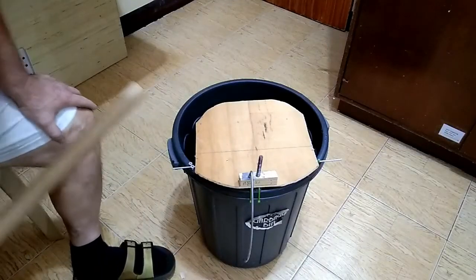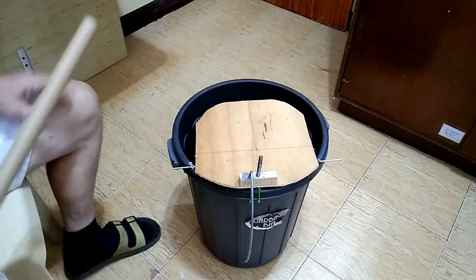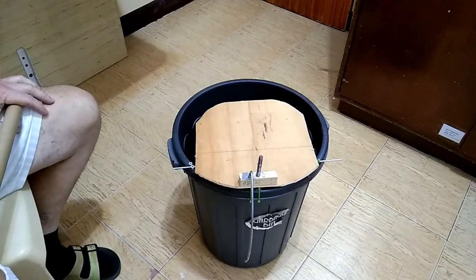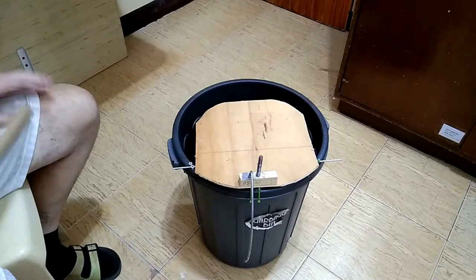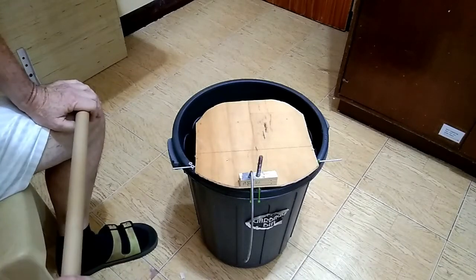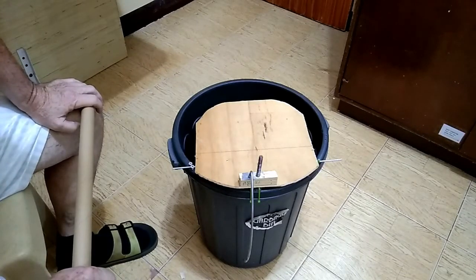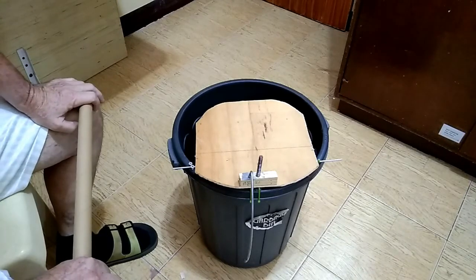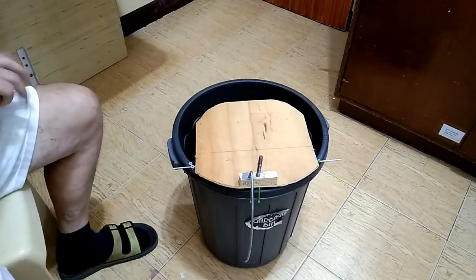I want to share with you today my implementation of a bucket mousetrap with a magnet. This is nothing new — there are lots of bucket mouse or rat traps on the internet, and there's even one with a magnet. But the reason I think I have something to offer is I'm going to show you exactly how to make it. A lot of them just show the general idea, but they don't really show how to make it. And believe me, if you want to make it right, it's very tricky.